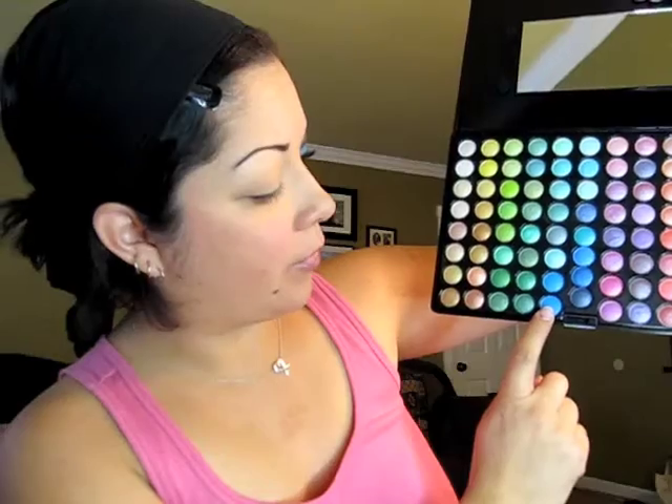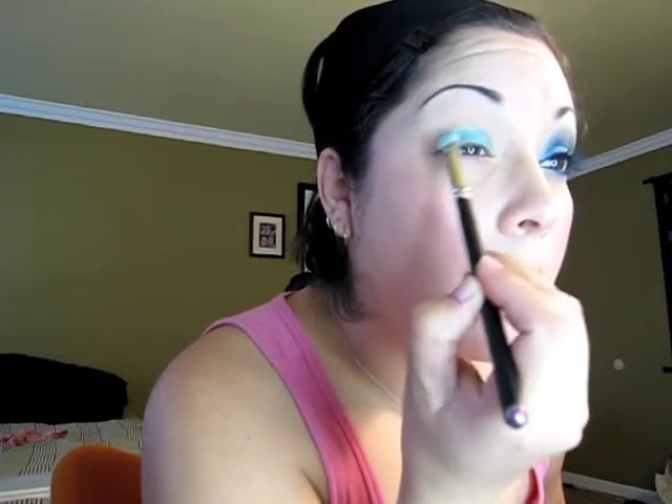We are using this one, then the dark one right here. Make sure you have your rag handy. Get your 239 MAC brush, pick up your color and apply on the lid. In all my videos, I already have my foundation, my blush, my lipstick, my gloss, and my primer on the lid. And I use Urban Decay just like everybody else.